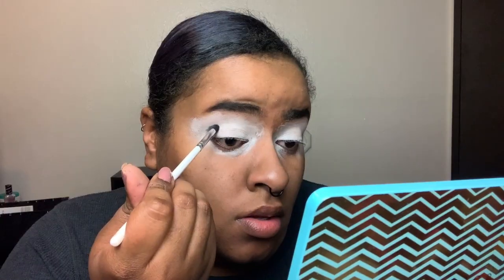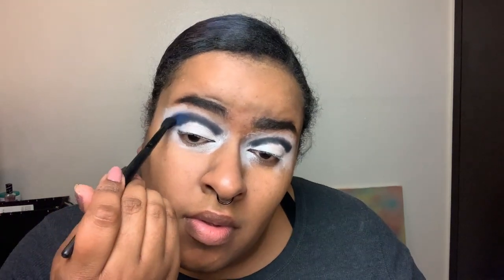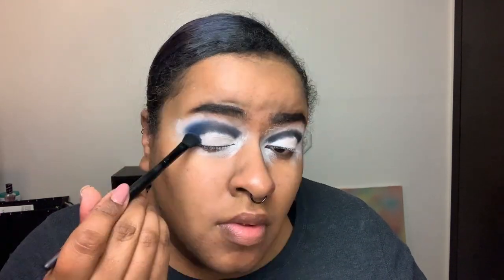Since we are doing blue eyeshadow, I'm going to take my Anastasia Beverly Hills eye primer and pat that all over my lids. We are using the Norvina Volume 2 today — it has all the colors I need to be Ursula. I'm taking the shade E5 and putting that into the crease. Now I'm going to do B4 first and use that to blend out the black.